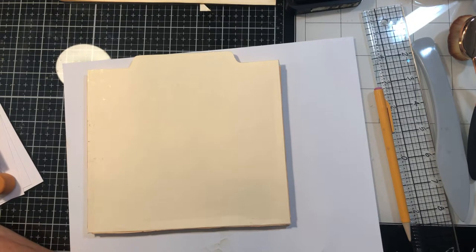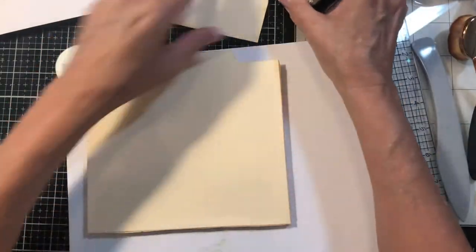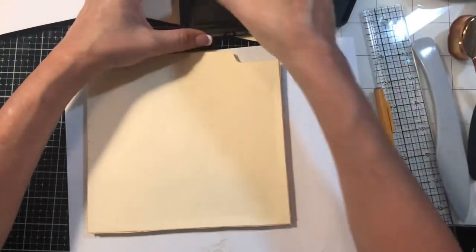I just like it a little bit inside the border. So what are we going to do here? Let's go ahead and ink around the edges.